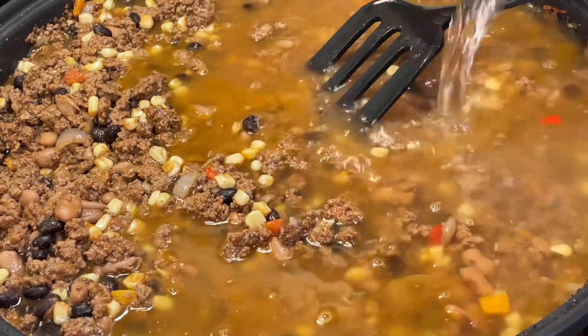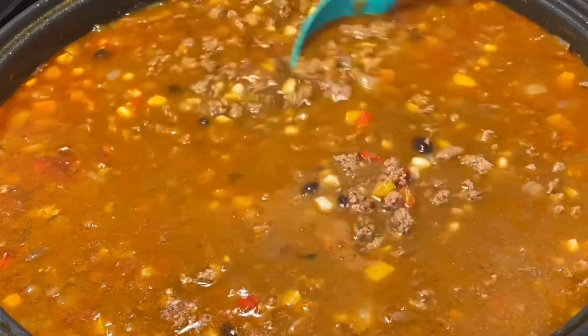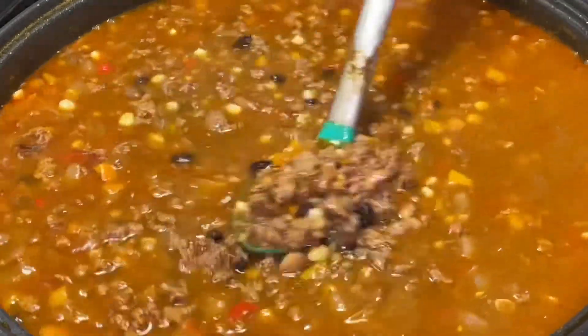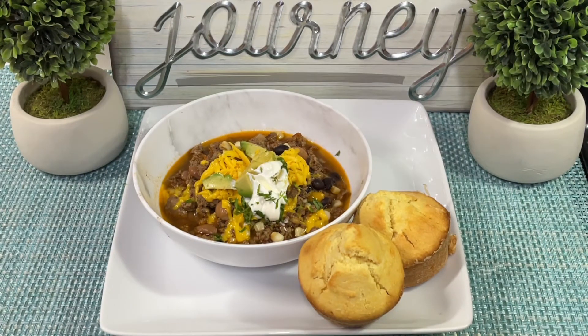Our taco soup is ready after 10 minutes! Ya nuestra sopa de taco está lista después de 10 minutos. Now I'm going to show you the toppings I'll be putting on top of my soup. Our final plate has four toppings: yellow cheese, avocado, sour cream, and cilantro — you can use parsley or cilantro, whichever you prefer. Aquí ya está nuestro plato final con queso amarillo, aguacate y crema. We're going to enjoy this with some cornbread muffins that I made — unos muffins de elote que hice.